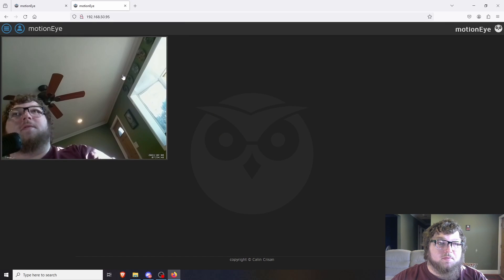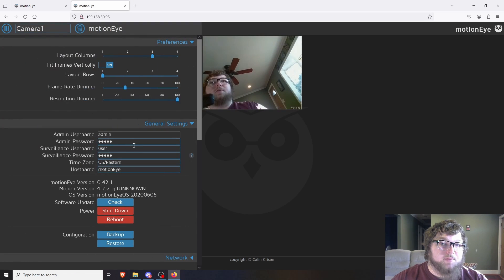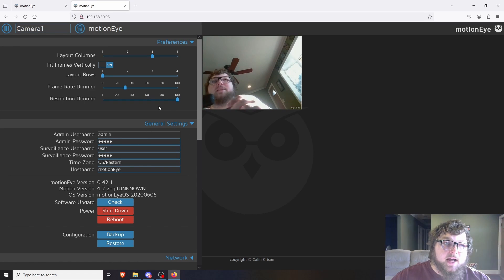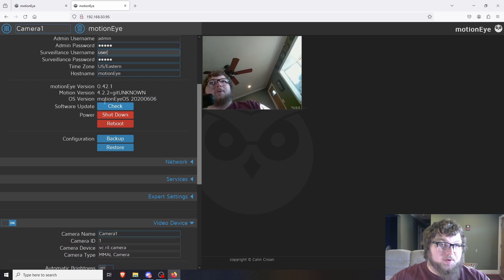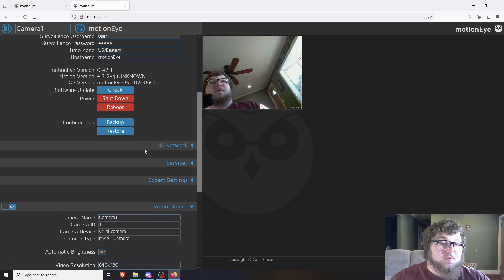The first thing you want to do after logging in is change the password. Come over to the hamburger menu and in there you can change your password. I changed the hostname so it's MotionEye — in the default config when you flash the OS it's a little different. You want to change the password, and you could also change the username for another user account. You can check for software updates, shut down and reboot the system, and you can also back up your config and restore it if needed.